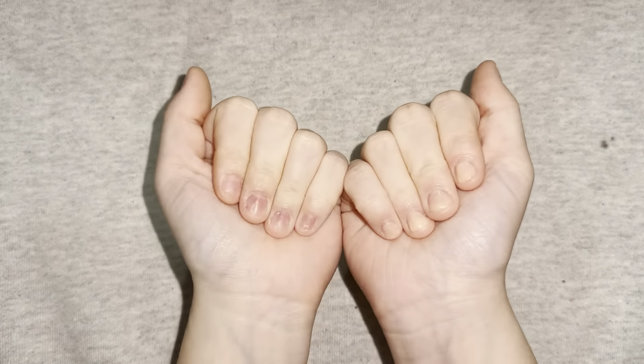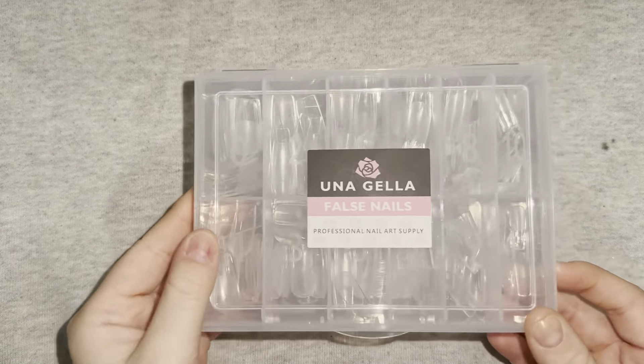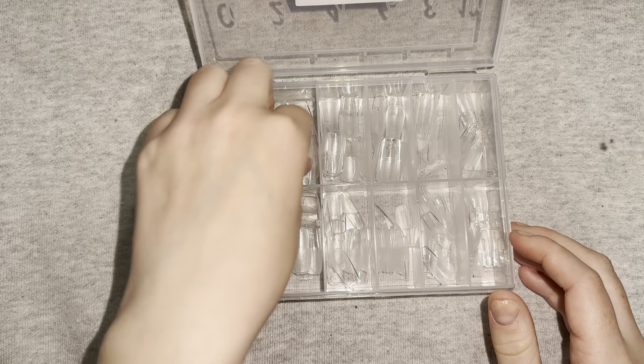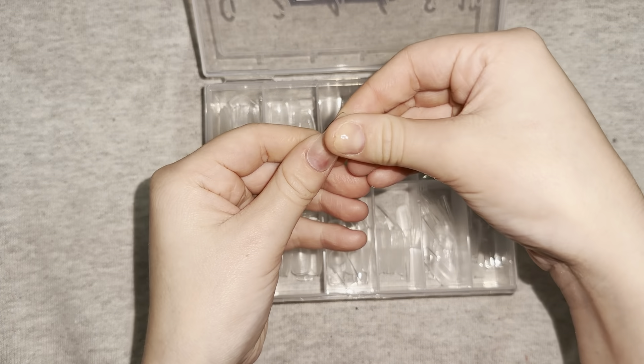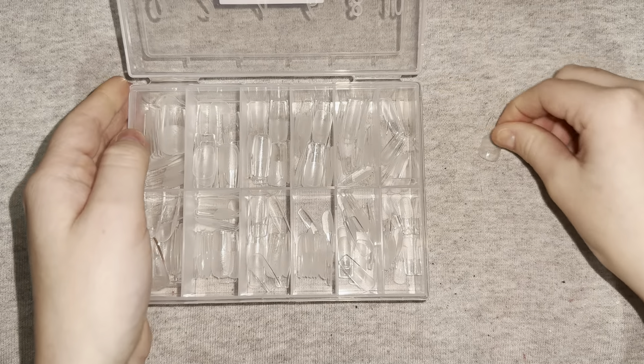Hello everyone, welcome back to my channel! It's time to do Chelux nails — make sure you like, comment, and subscribe. These are the nail tips I used in my last video; I'll link them down below again. All I'm going to do now is pick out my sizes, so let's get into that.